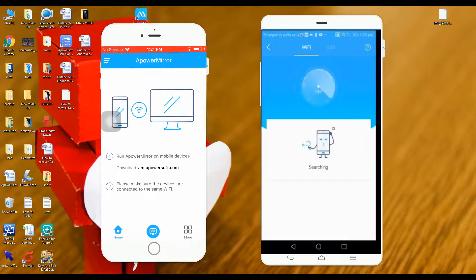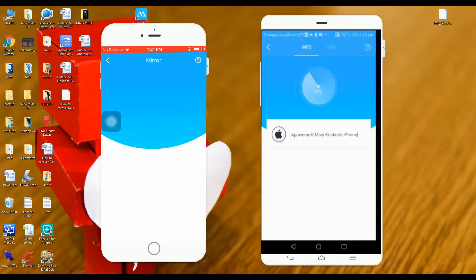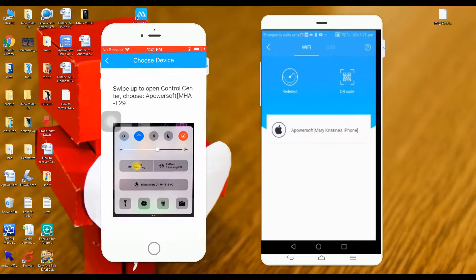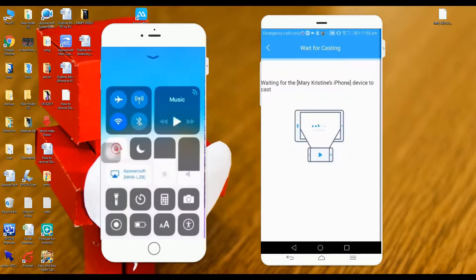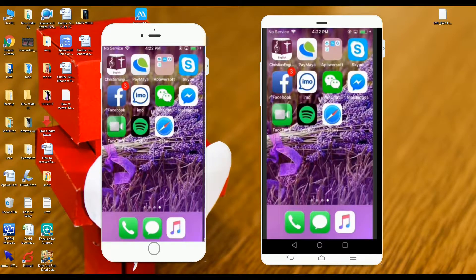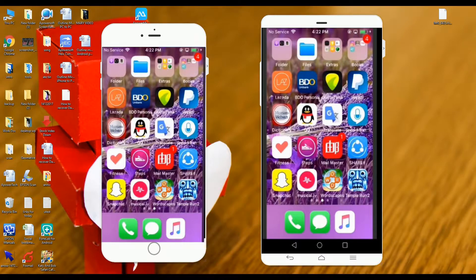Then open the Apowersoft Mirror on your iPhone X. Press the M button to start detecting the device. Once detected, tap the name of your Android phone to connect. Go to your control panel, then choose screen mirroring. Your phone is now mirrored — you can now watch your favorite videos, browse pictures, and play games.